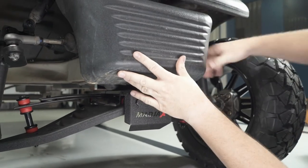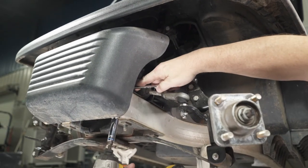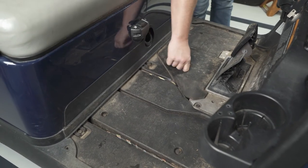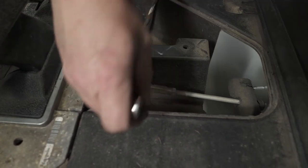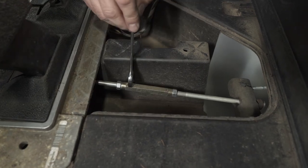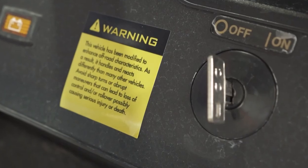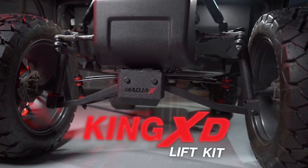Reattach the factory bumper using the retained hardware with a 13mm socket and a 10mm wrench. After lifting your vehicle, you may need to adjust the brake tension. Remove the floor mat and pedal assembly cover to access the brake adjustment panel. To adjust the brakes, loosen the front jam nut with a 1/2-inch wrench by turning it towards the driver's side of the cart, then adjust the turnbuckle to the desired tension. Place the included modified vehicle warning sticker in a visible area. You're now finished installing your Madjax King XD lift kit designed for the Club Car Precedent and Tempo.